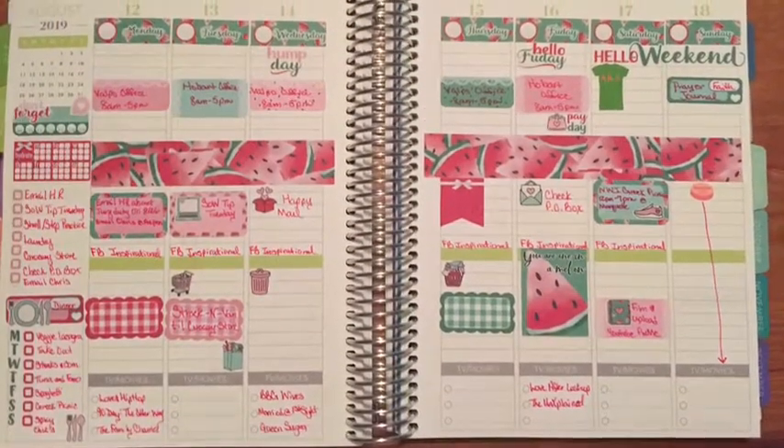And this is what my spread looks like once it's complete. As always, happy planning and enjoy the rest of your summer.